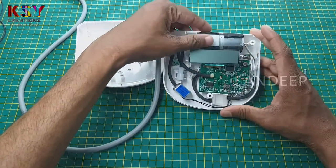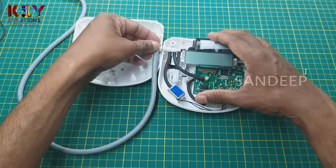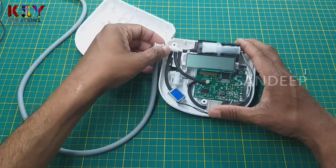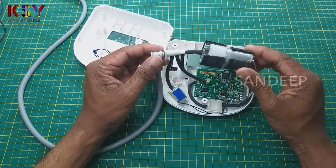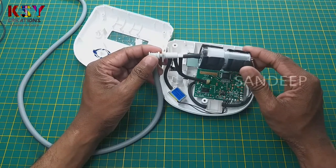So this is the thing what we need. There are many pipes in this. This is the air pump. There are two pipes.